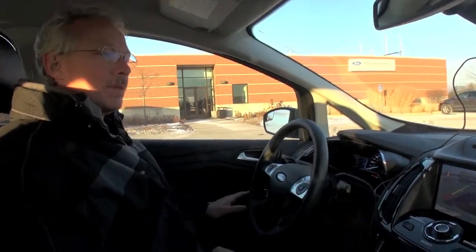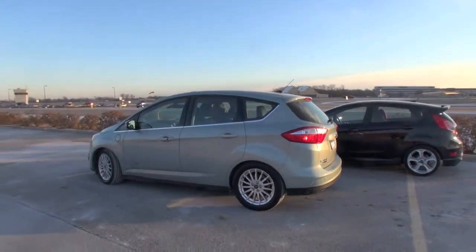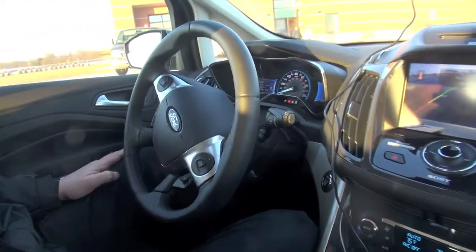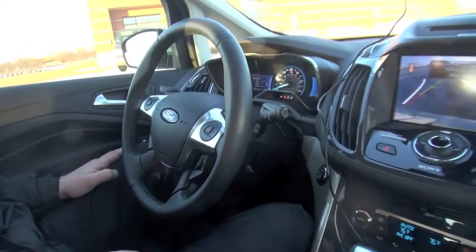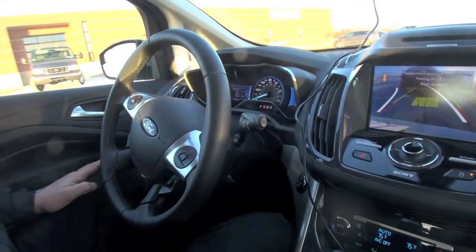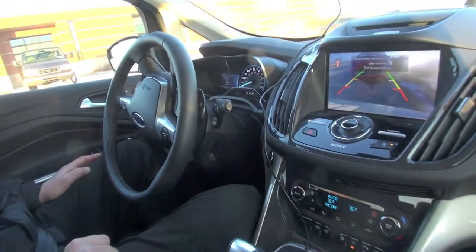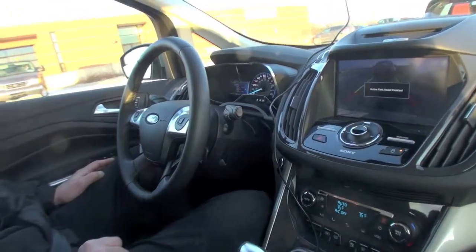Put her in reverse. Don't touch the steering wheel — you're using the brakes and the gas. The only thing that this system is working off is the steering. Still staying off the steering wheel because it's going to center you in the spot. Pull up — and it's done.